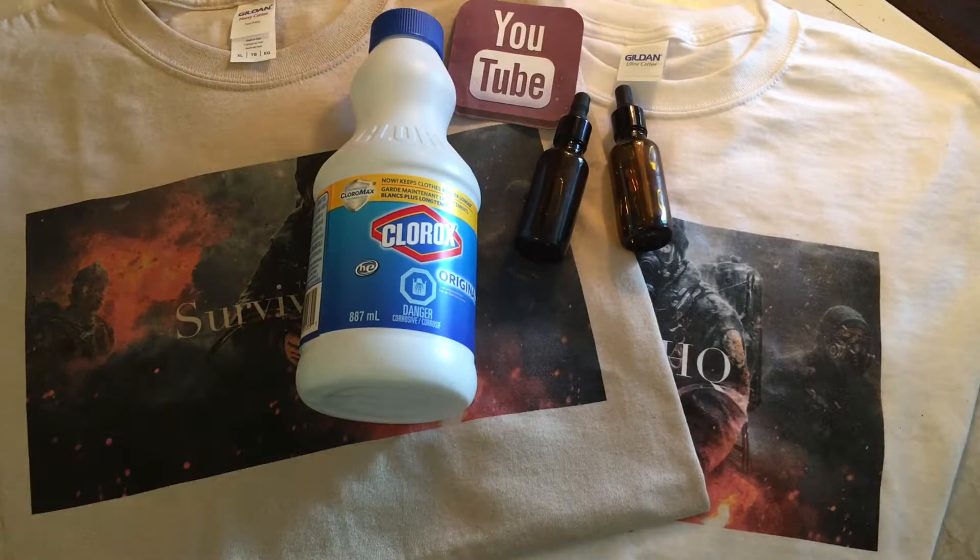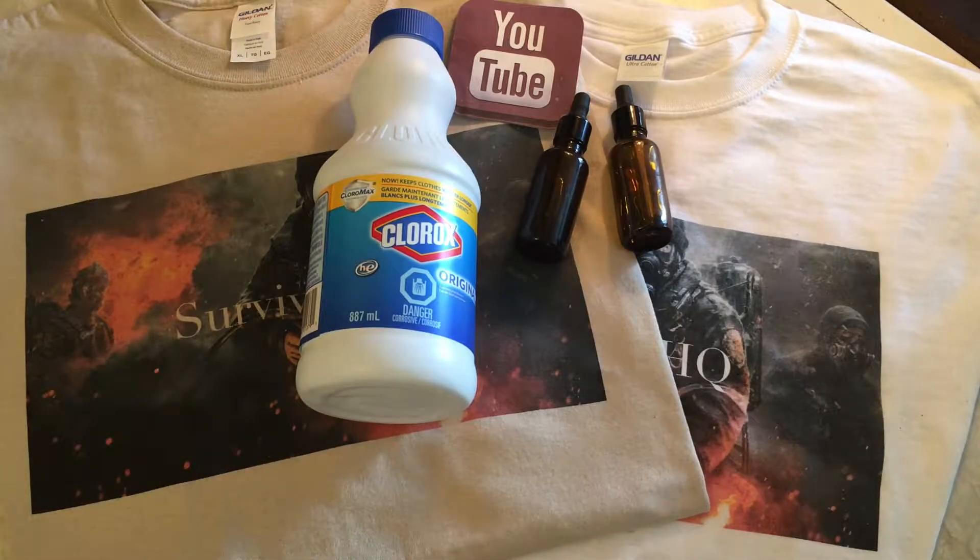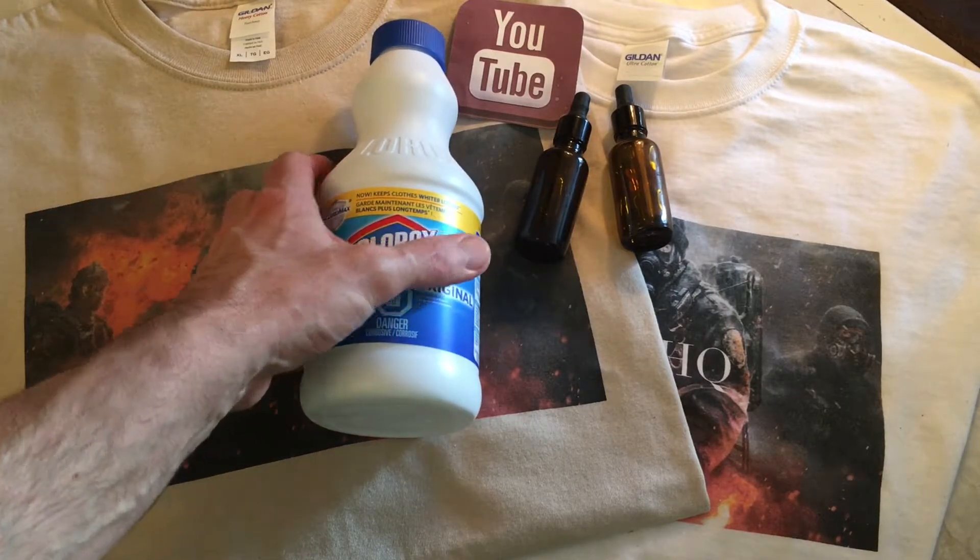Alright guys, welcome back to another video. Survival HQ here. This is part 2 of a two-part series on two of the commonly used methods to purify water in a survival situation or in a bug out bag — things you can carry. Part 1 is on tincture iodine. This is part 2 on Clorox bleach, or Purex bleach as it's commonly known.